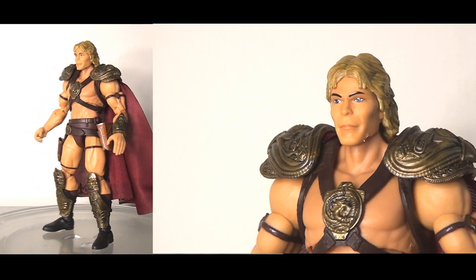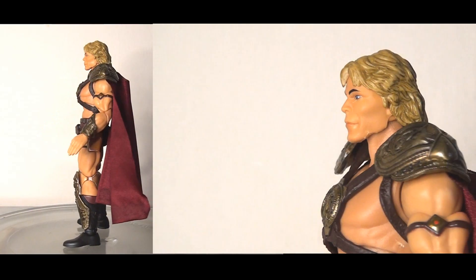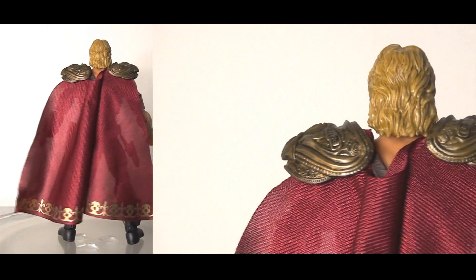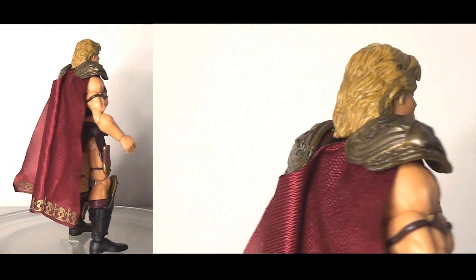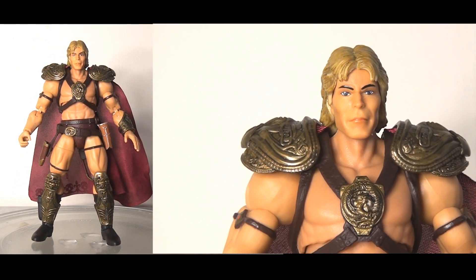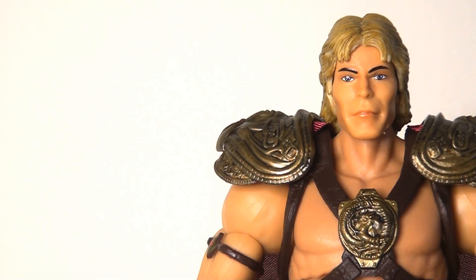Let's open the figure up and take a look at He-Man. I'm tremendously impressed with this figure. I really like that it's in the 7-inch scale — that makes a huge difference, it's nice to have it more in line with the other figures in my collection, and I think visually this looks absolutely stunning. I think they've done a fantastic job.